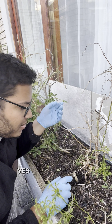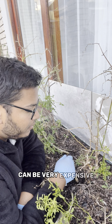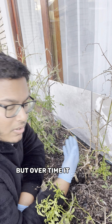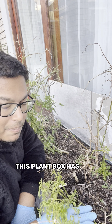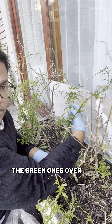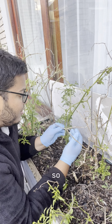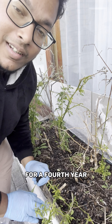The initial cost of setting up a garden can be quite a lot — very expensive — but over time it starts paying itself back. This plant box has paid itself back long ago already. The green ones over here are still alive, so it's going to be producing me chilies now for a fourth year.